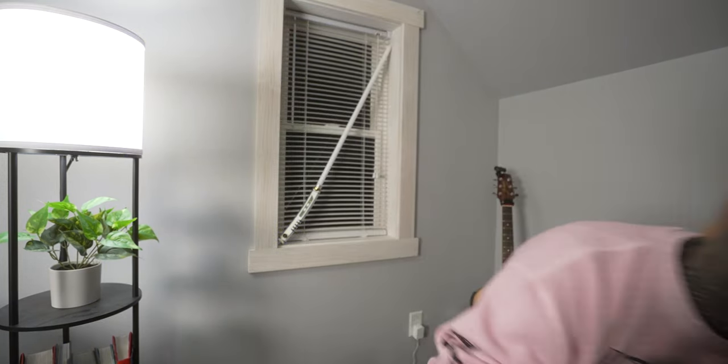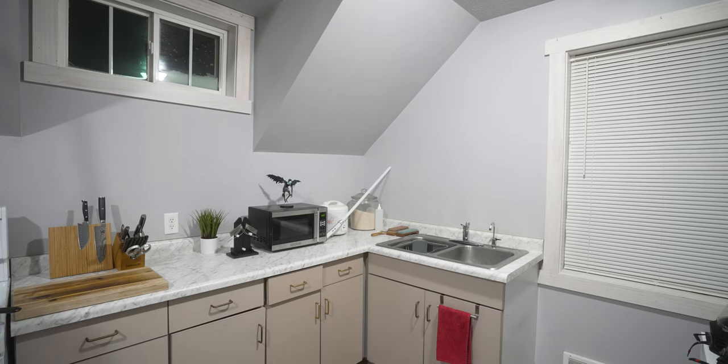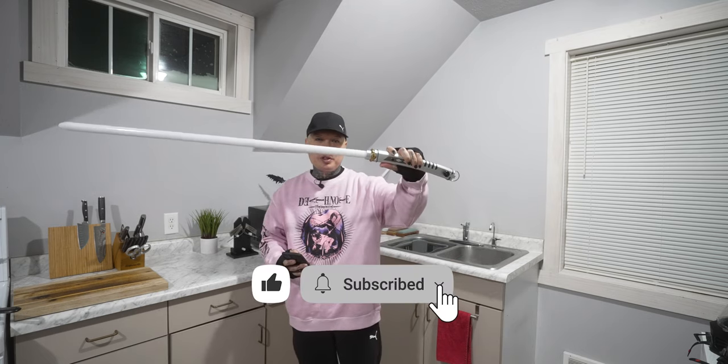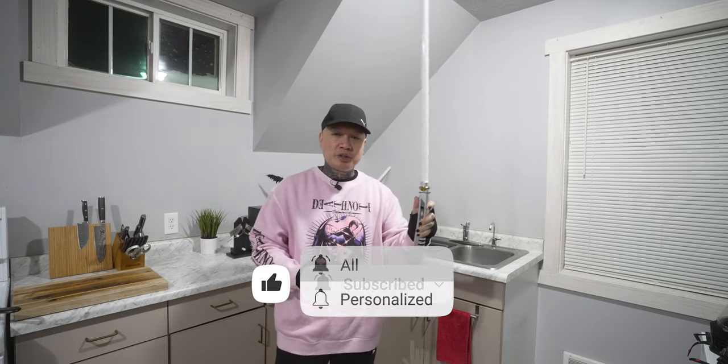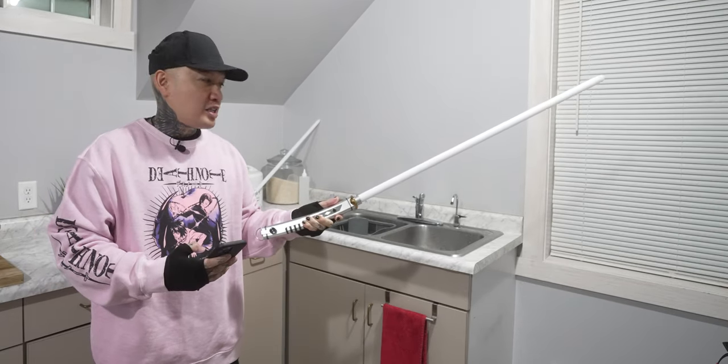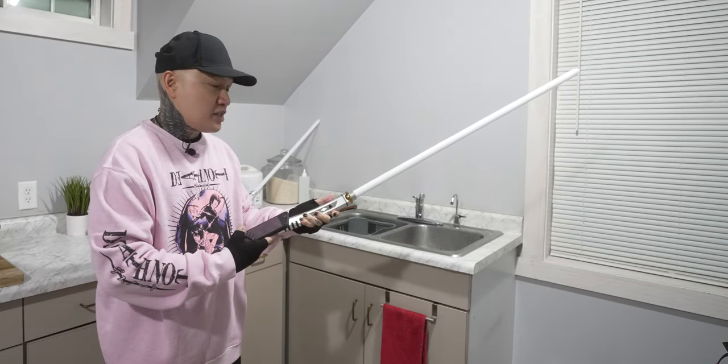What's up guys, today I'm going to be showing you guys how to control your lightsabers using the Force. Many of us are on different levels of learning the ways of the Force, and how I got my lightsaber to turn on without touching it is actually a really cool feature from this Ahsoka lightsaber — but really any lightsaber with the version 3 Xeno board in it.